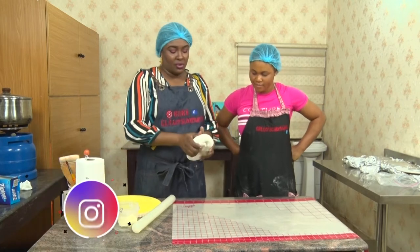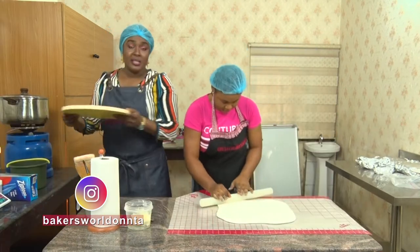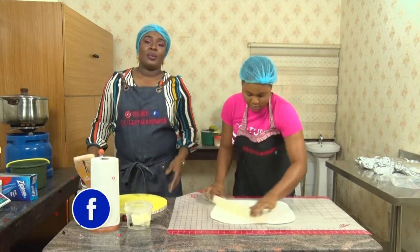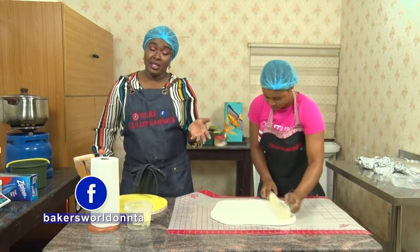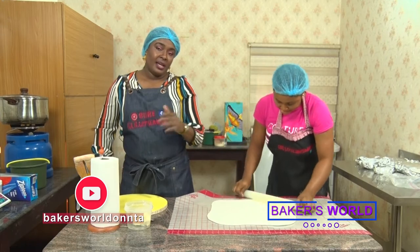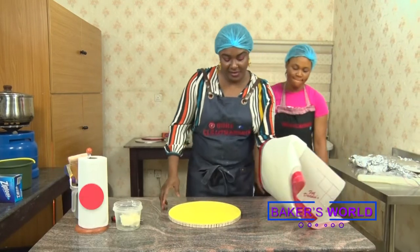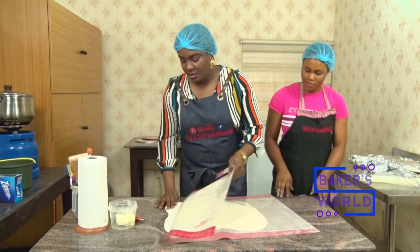We're using a fondant mat. All we need to do is grease it with a little shortening, and then the smooth side of the fondant, we always lay it down. This is a 14-inch sized board. Normally when we're working on a cake, if the cake is an 8-inch round cake, it should be going on a 12-inch round board — that means giving about 4 inches gap between the cake and the board. I can lift my fondant mat as well as the fondant, then lay it over and peel out.